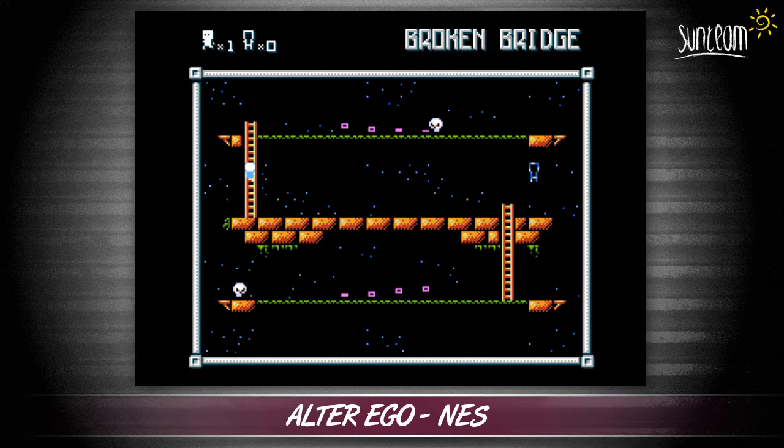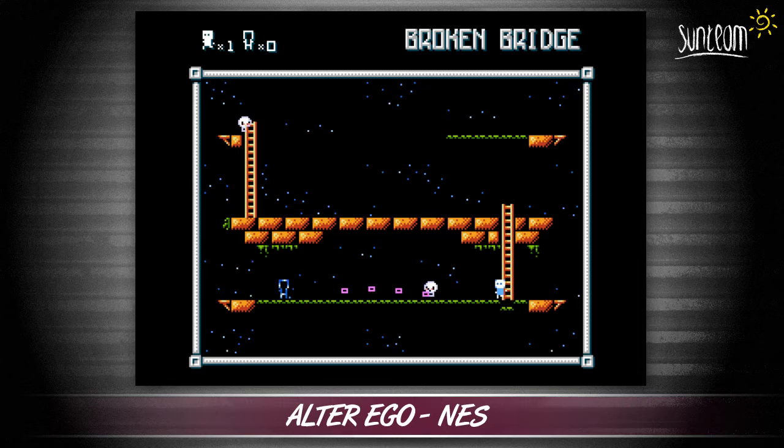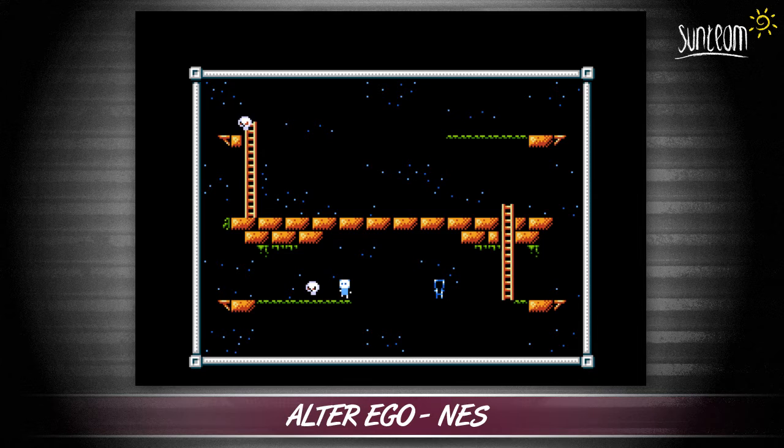Ultra Ego is an action puzzle game for the NES. Cleverly designed, Ultra Ego has you control a tiny little chap who has to run around the screen collecting what I can only describe as little bouncy purple things. Once all of these are scooped up, it's off to the next screen. Simple.